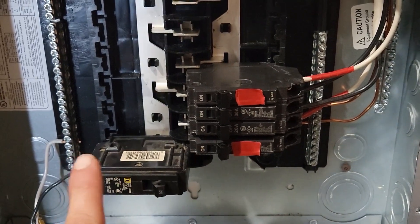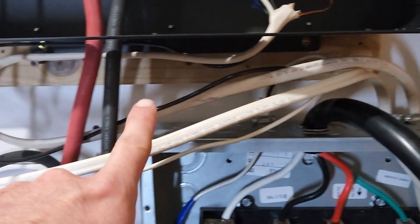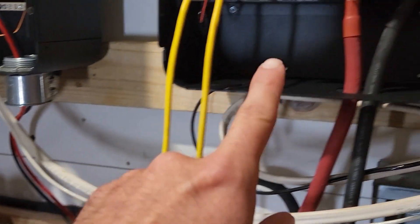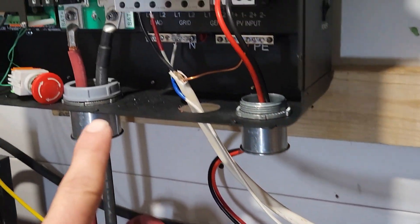Right red, left black. So they both come out, they come over — one goes back there, the other one comes over here.